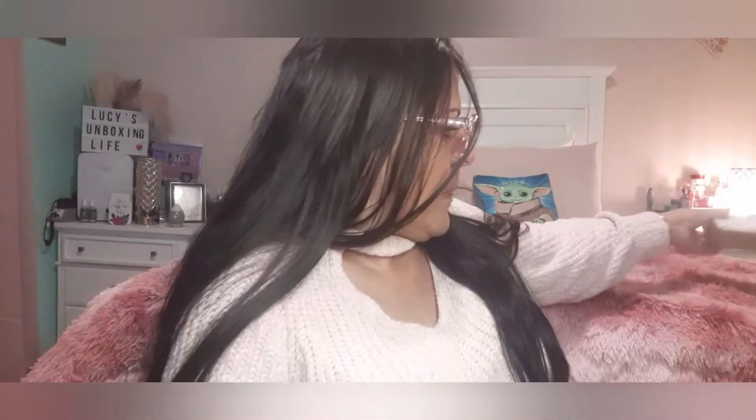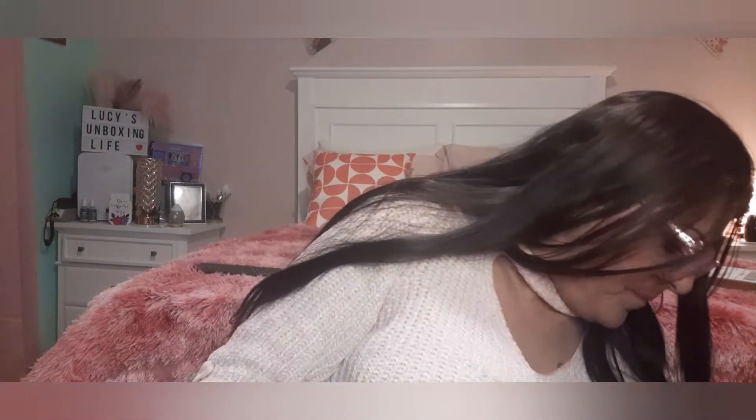Their shipping is amazing because their stuff comes so fast. So these are my gifts to myself. Now I'm going to do my Boxycharm base box unboxing.